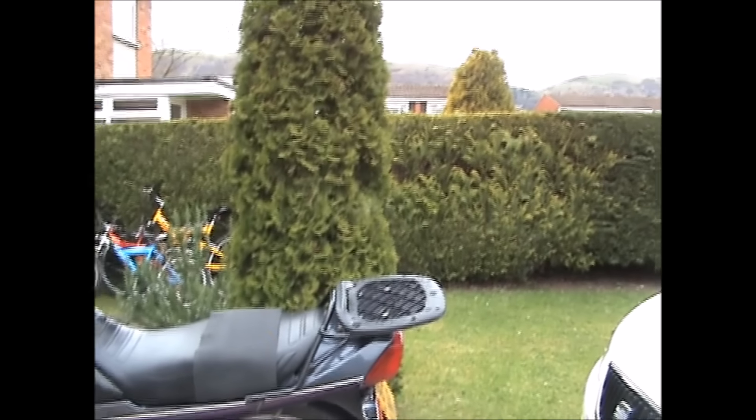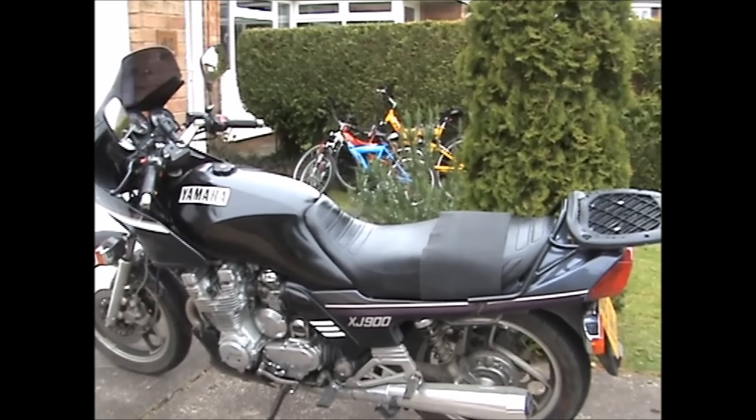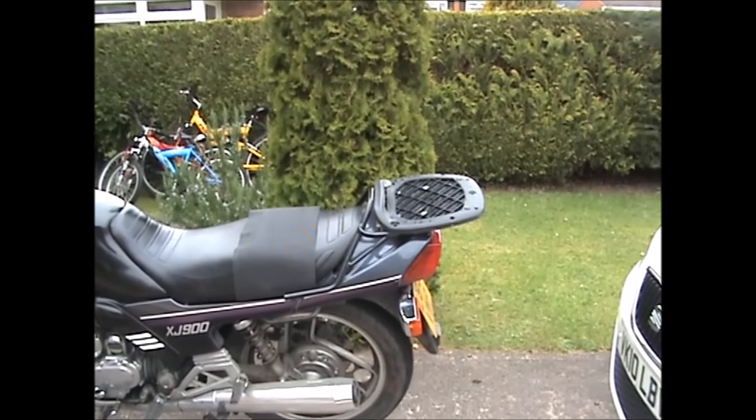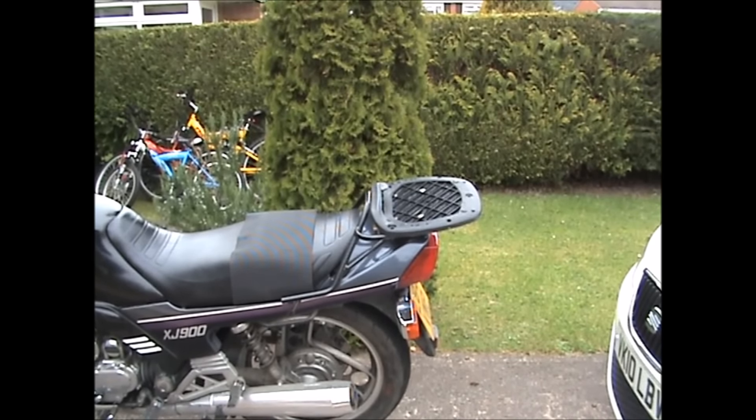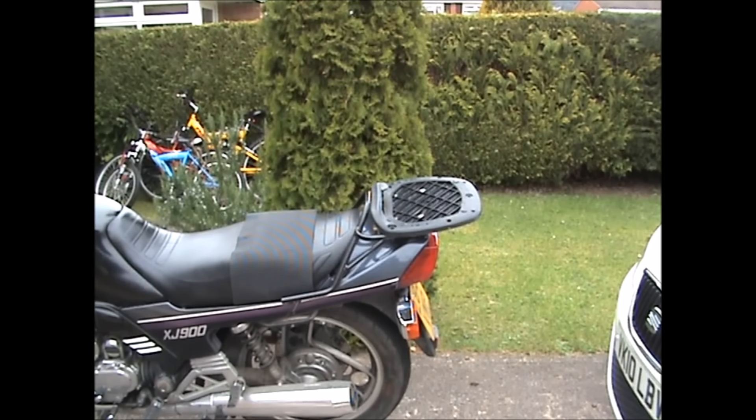Morning folks, got something missing off my bike — see what it is? Yes, it's a top box. I'll tell you the story: on Easter Sunday I took a ride into Worcester.